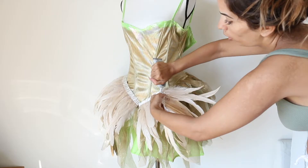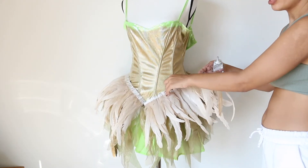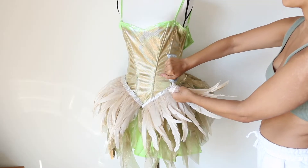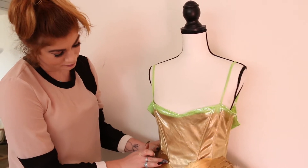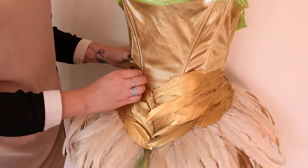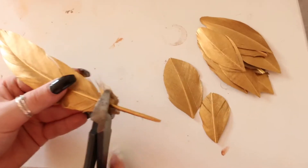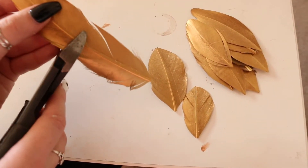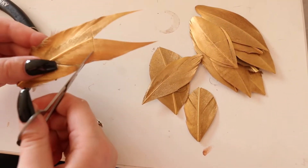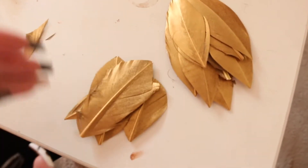Once the dress was ready, I took the trim and cut it in the same shape as the skirt. This makes your life a whole lot easier — if you had to take each feather individually and glue it, it could take up to a month. My friend Cory did the corset part; the feathers were already painted gold because that's how I purchased the trim from Amazon. At the top area of the corset, she cut each feather into two pieces to make smaller pieces, because full-length feathers there would make it unwearable.